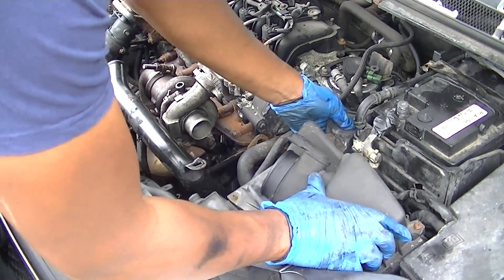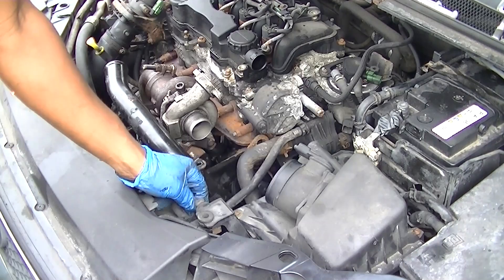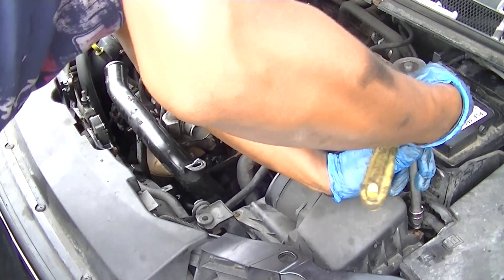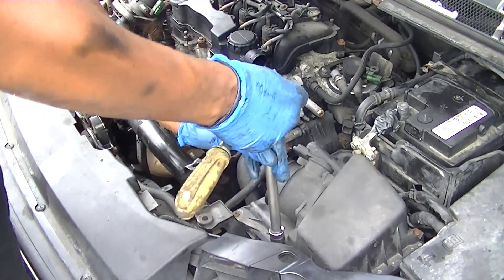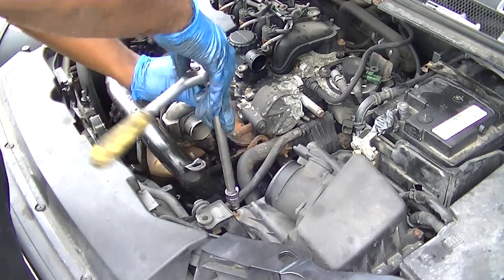Here is the hose bracket that goes across the front, which I took off earlier, and here is the air filter — it's just the reverse of taking it off. Now, if you remove your turbo you should change your filter because it may have been contaminated with oil.